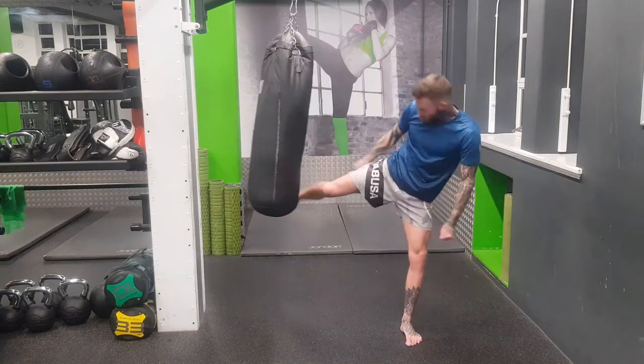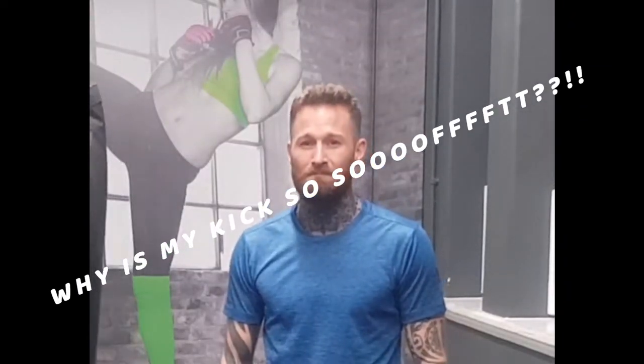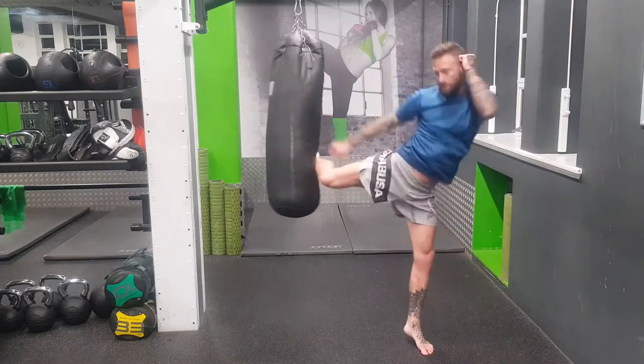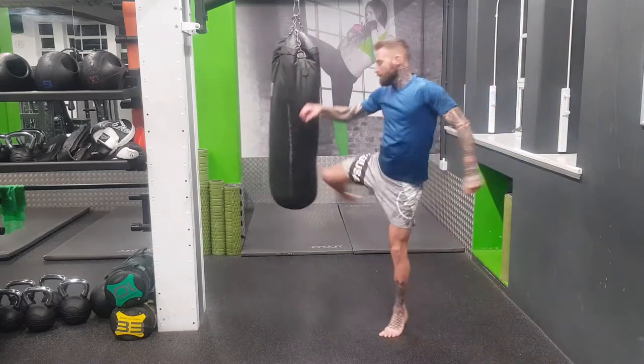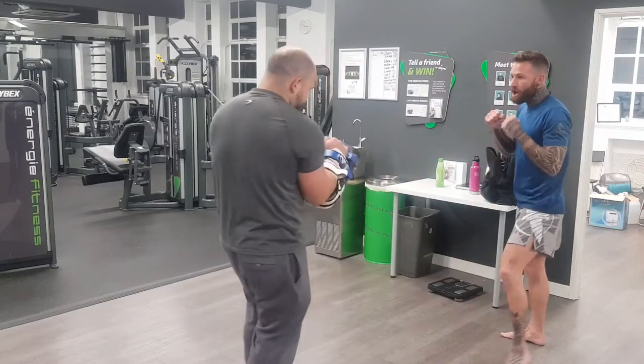Hi, it's Terry here from FullerLoverFitness. Do you kick the pads or bag and think you throw a few kicks and you're knackered, like you've just done a hundred meter sprint? When your partner's holding pads and you kick them, do you want them to say something? Well, I'm going to show you 10 steps to kick harder with less effort.